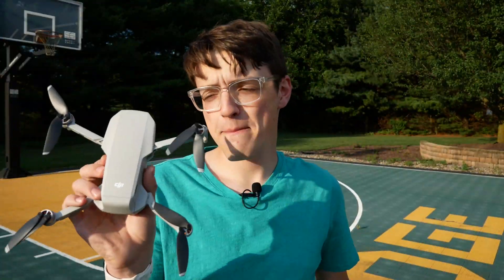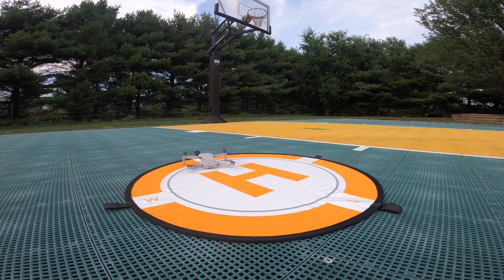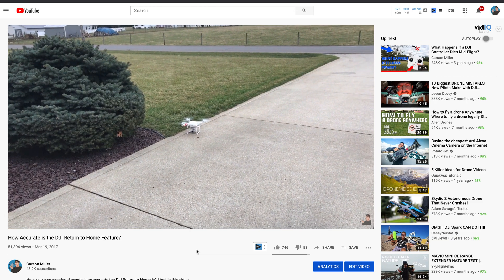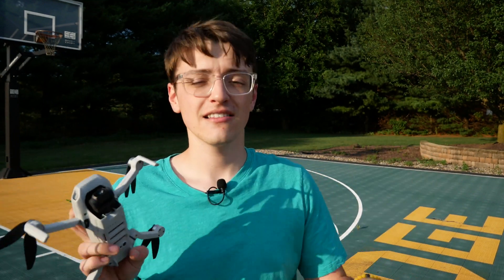So there you have it — that is how accurate the DJI Mavic Mini's return to home function is. It's not 100% accurate; the closest it ever got was about a foot off, which happened only once. Most of the time it was within three to four feet. That is pretty good considering the Phantom 3 Standard was consistently off by about seven to eight feet when I tested it a couple of years ago. If you're interested in picking up a landing pad like this, I'll be leaving affiliate links down below — it helps support the channel at no additional cost to you.